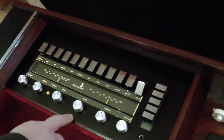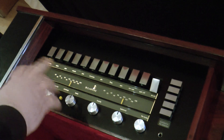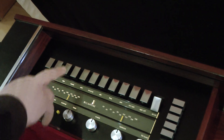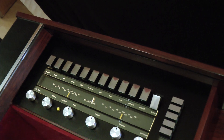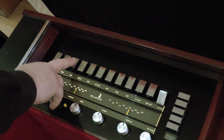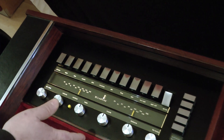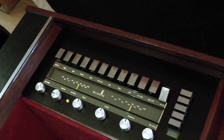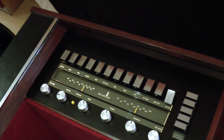Reverse is just to reverse the left and right speakers. Sim is a function that would have been used in another type of unit, so you can ignore that. Mono is to break the stereo, so you have the exact same mix in both left and right speakers. Auxiliary is another input that's not used on the system. Tape is where we have put the wireless that we'll be playing later. And phono is for the turntable.